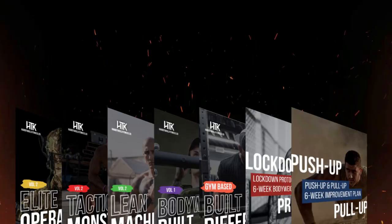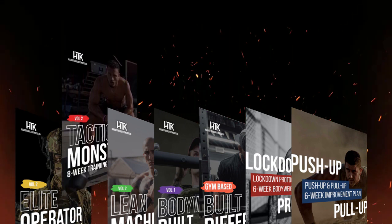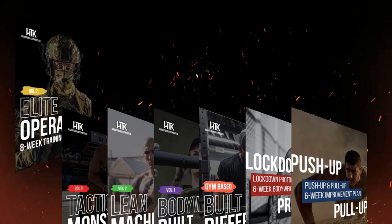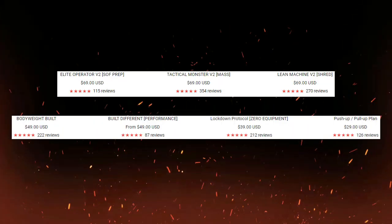Not to mention these guys have frequent sales on all their products, which in the past includes mass building programs, shedding programs, home workouts, zero gym equipment, and even special operations forces preparation programs. And guess what — they've all received five-star reviews from hundreds of customers in the past. And I can totally see why.